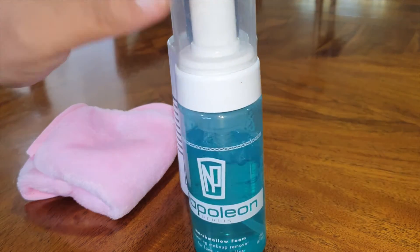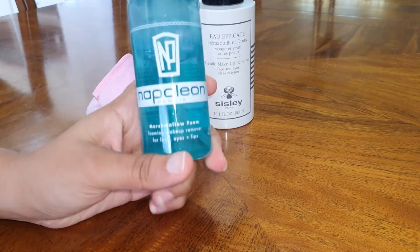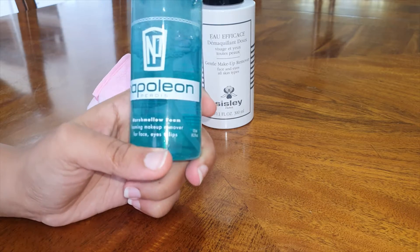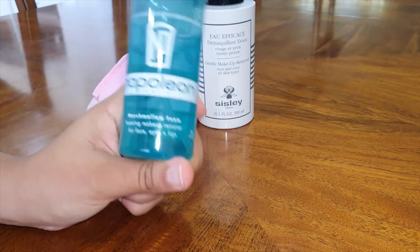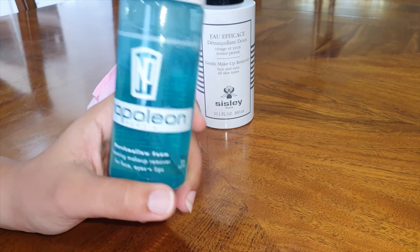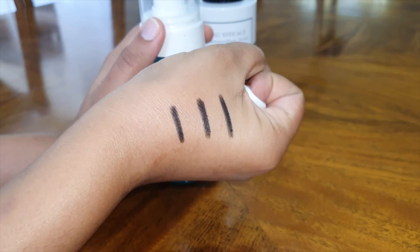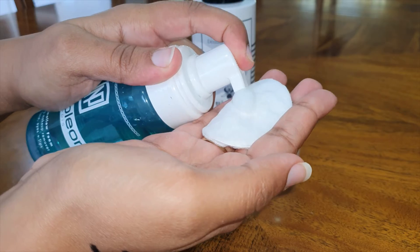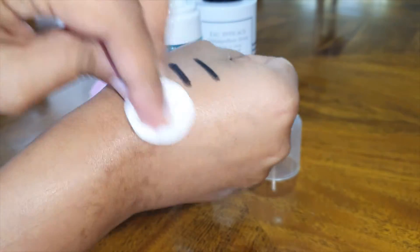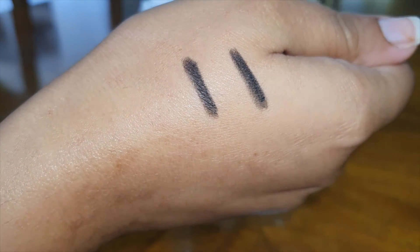So this is the Napoleon Perdis Marshmallow Foam Makeup Remover. I have to say this is a really good makeup remover. It smells really nice. It's for face, eyes, and lips, and it removes pretty much everything you need to take off. I'll show you what it looks like — I've got three lines on my hand using a basic Maybelline longwear eyeliner. And that's completely removed the black line that was there.